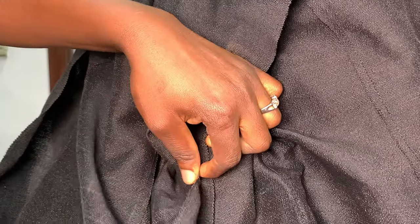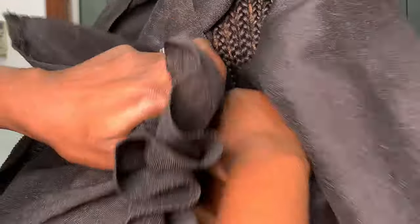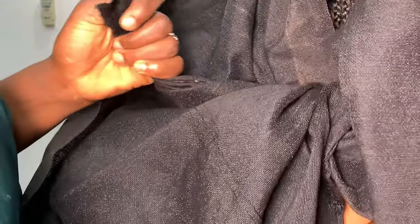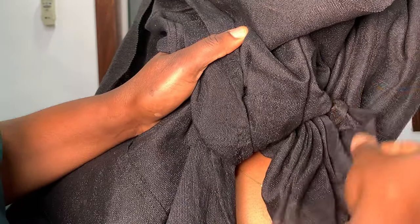Please pay attention to how I'm going to tie this gele now. Gather both ends nicely — the long and the short ones. Don't just squeeze them together; pick it gently and then tie, but not tightly. If you tie your gele at the back too tightly it becomes so small that it will be very hard to make pleats, so just pull gently.